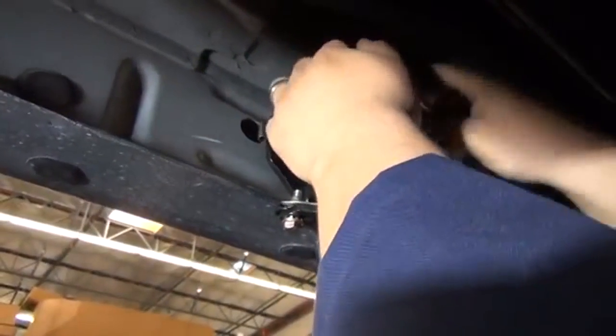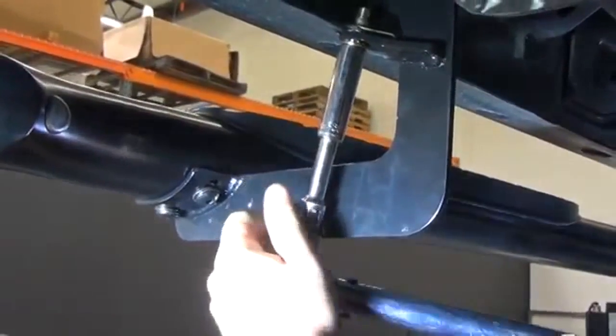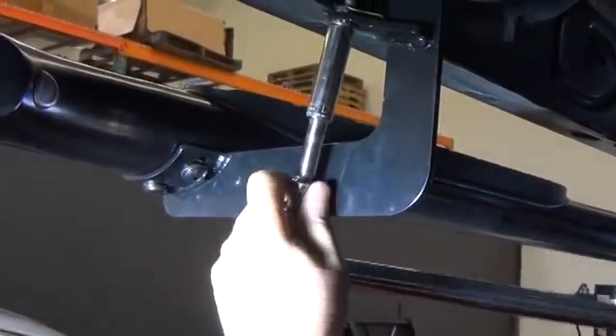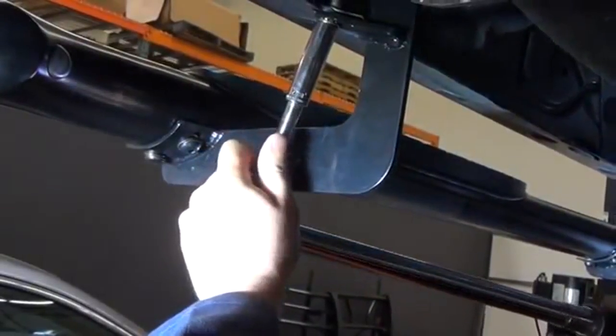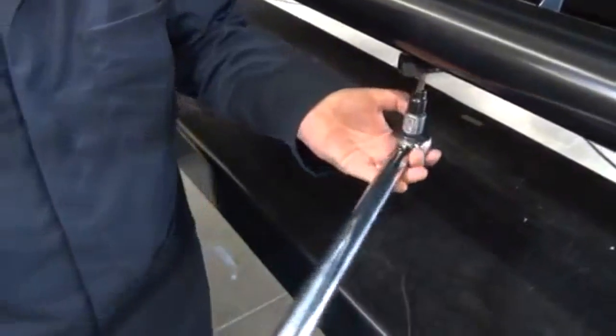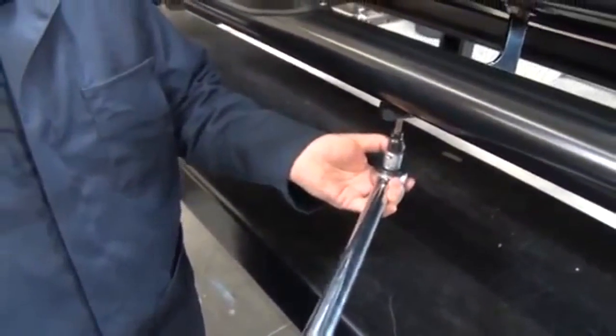We can now begin the torquing process of all of the fasteners. Using your torque wrench and the appropriate socket, torque all of the M8 fasteners attaching the mounting brackets to the rocker panel to 15 to 20 foot-pounds. Torque all M10 fasteners attaching the step bar to the mounting brackets to 30 to 35 foot-pounds.